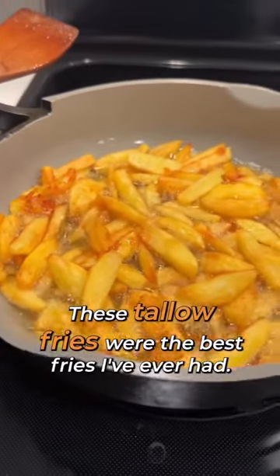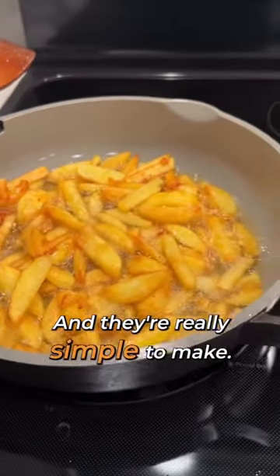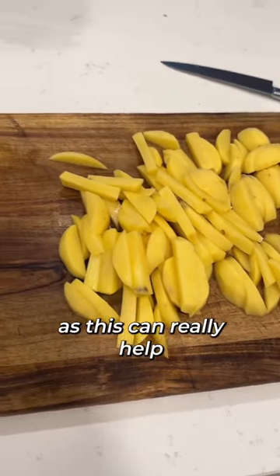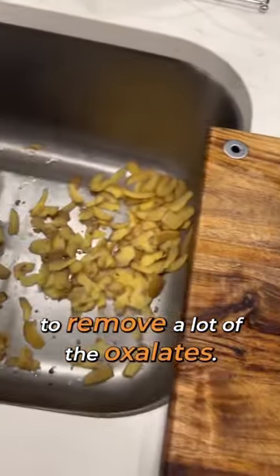These tallow fries were the best fries I've ever had and they're really simple to make. Start by skinning organic golden potatoes, as this can really help to remove a lot of the oxalates.